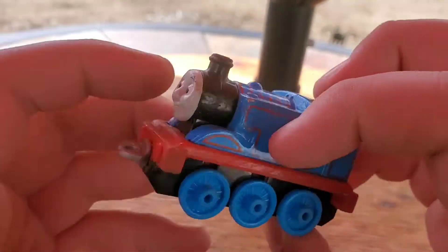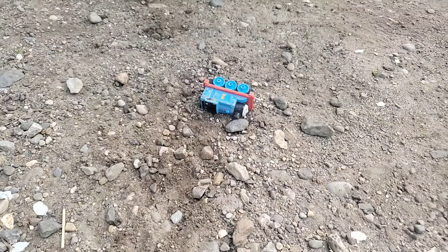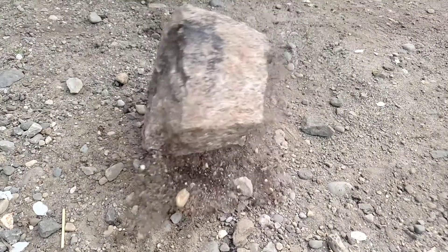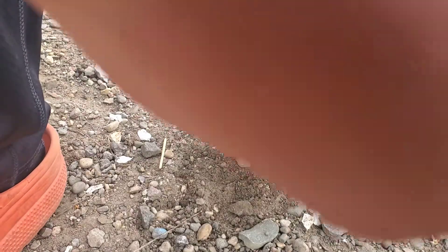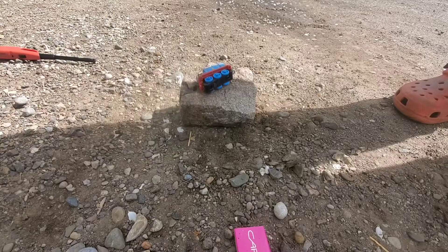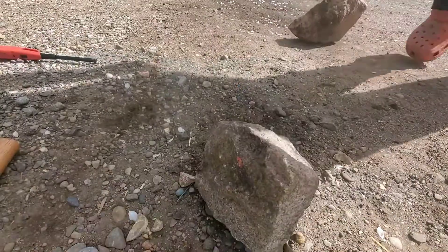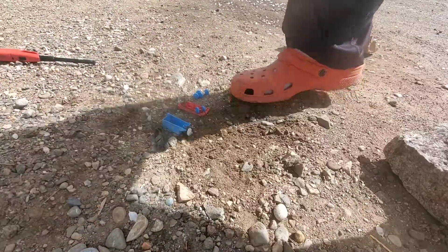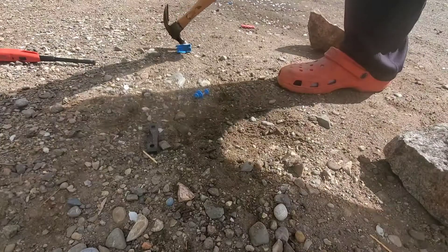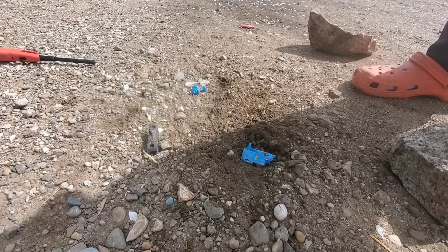Everything still looks pretty good though. His eyebrow is getting kind of washed away, but we are going to move on to something else now.